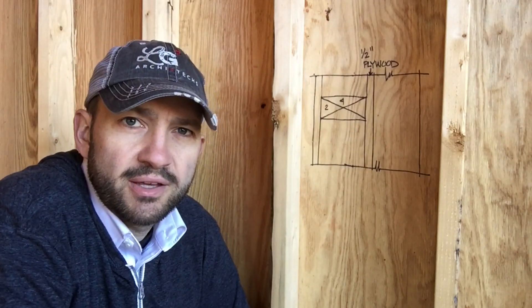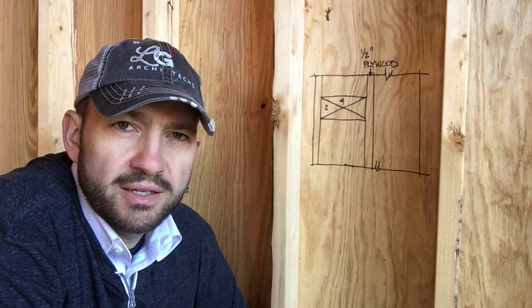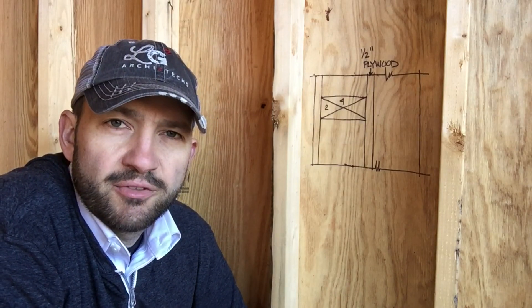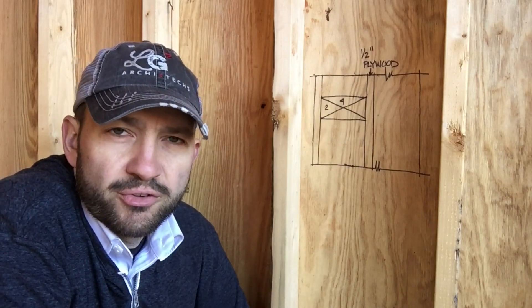Hey YouTube viewers, it's Chris with LG Squared. I'm here at the Contemporary High Performance Home in Marietta, Georgia and this video is about the framing of the structure.